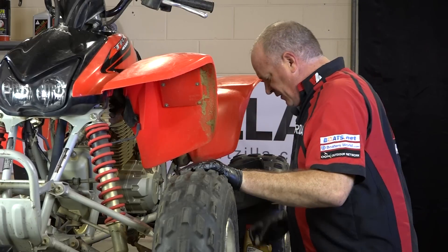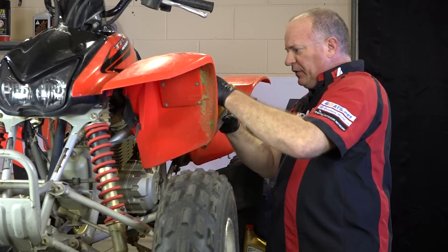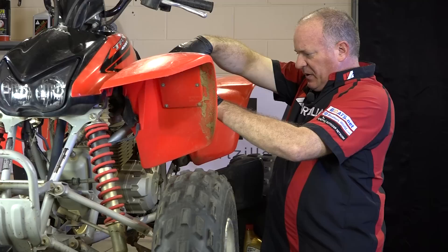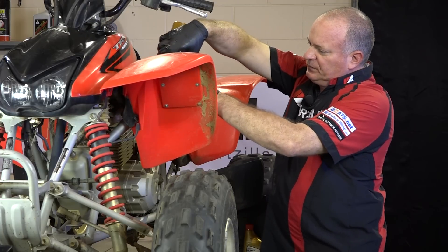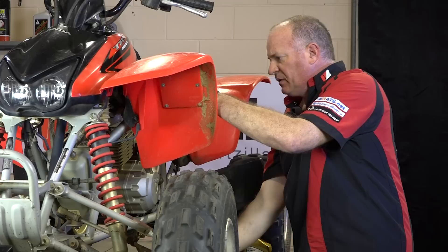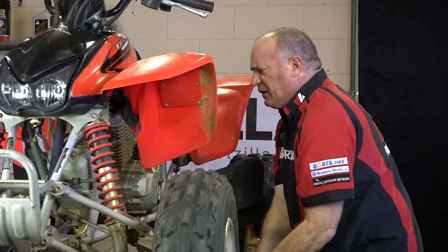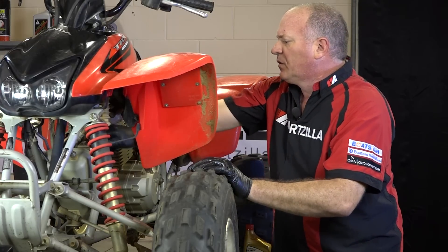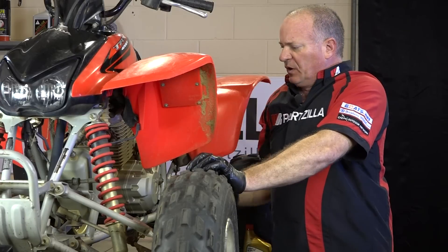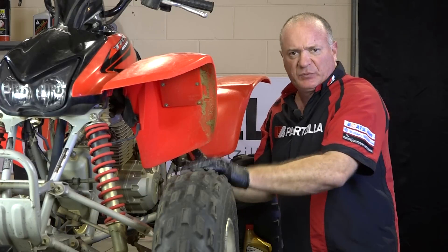Let's go ahead and get the dipstick out and get our first quart in — we can go ahead and fill it without fear of it overflowing. Go ahead and pop your dipstick back in. What we're going to do is start it up, let it idle for about 10 or 15 seconds. What it's doing now is actually pulling the oil out of the oil tank, into the engine, filling the voids where the oil filter is.